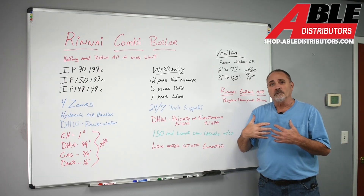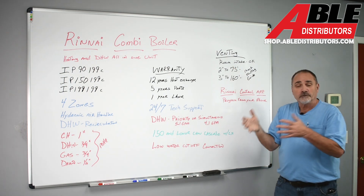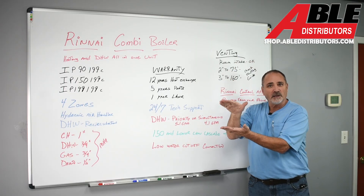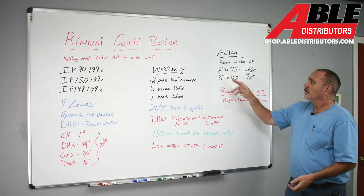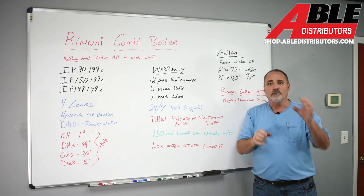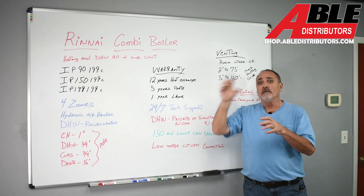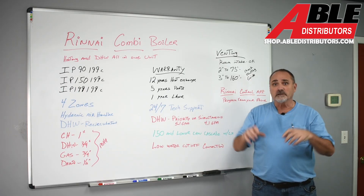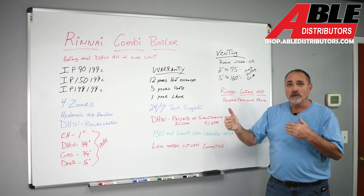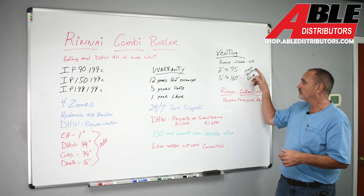Venting is easy. You can take room air — I'd run it up and gooseneck it so nothing falls in. In two-inch, you can run up to 75 feet; always check the venting guide because each elbow and 45-degree fitting adds equivalent length, so you need to deduct all those fittings from your total. Three-inch goes up to 160 feet, same rule applies. For most homes, you won't need anywhere near that length to get out of the building.